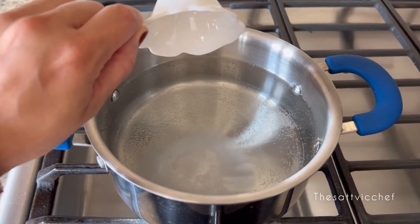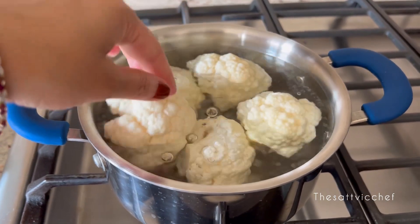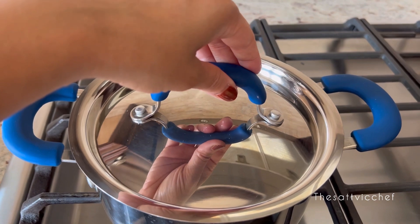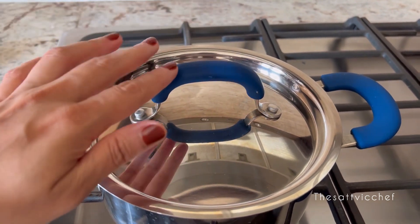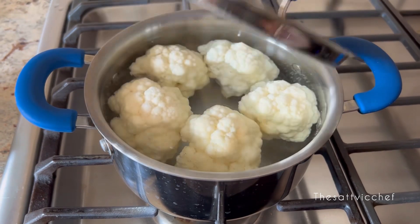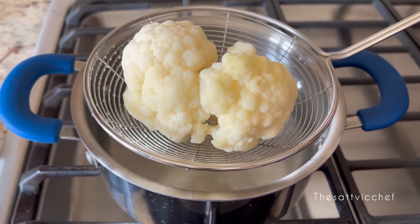Wash the cauliflower florets, add them to boiling water with salt, and leave them covered for about 5 to 10 minutes. Then remove the florets from the water and set them aside to dry out completely.